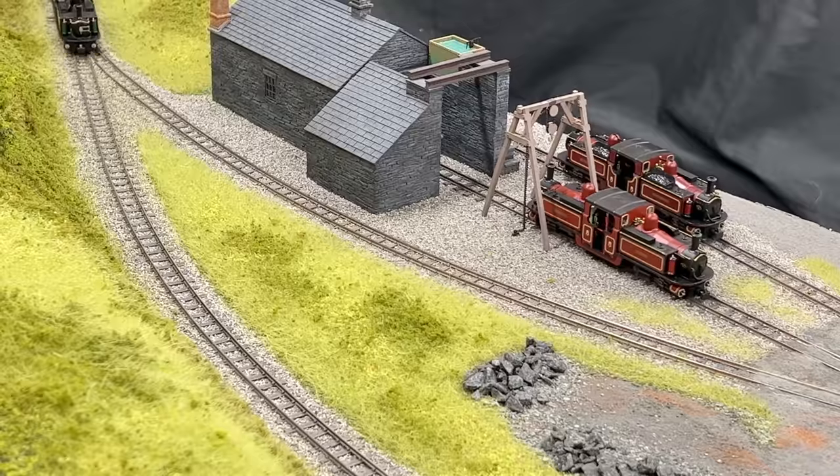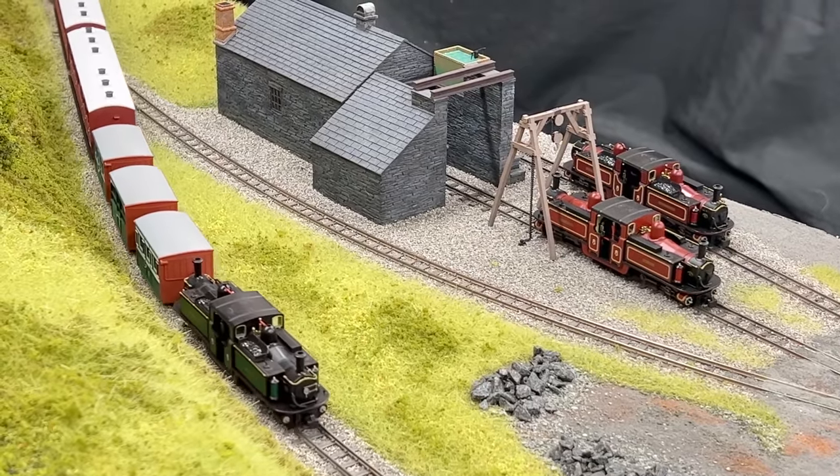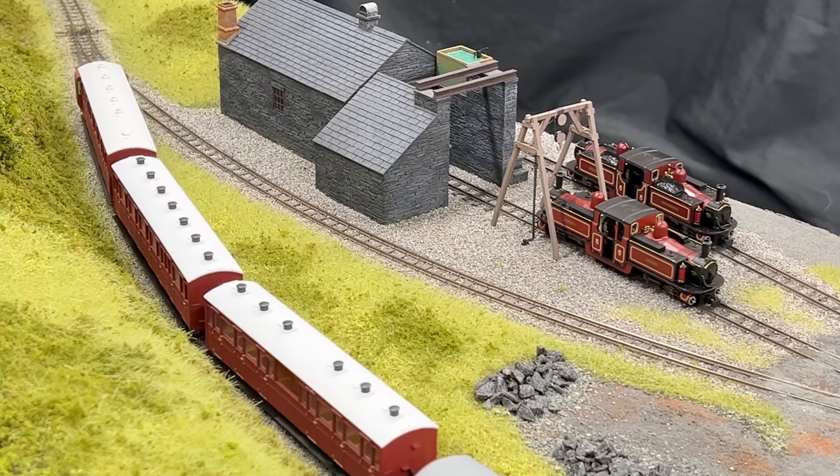Highlights of the detail include cab interior detail. You've also got smokebox details, chimneys at both ends, a full set of valves and whistles in front of the cab at each end, plus that aforementioned valve gear.